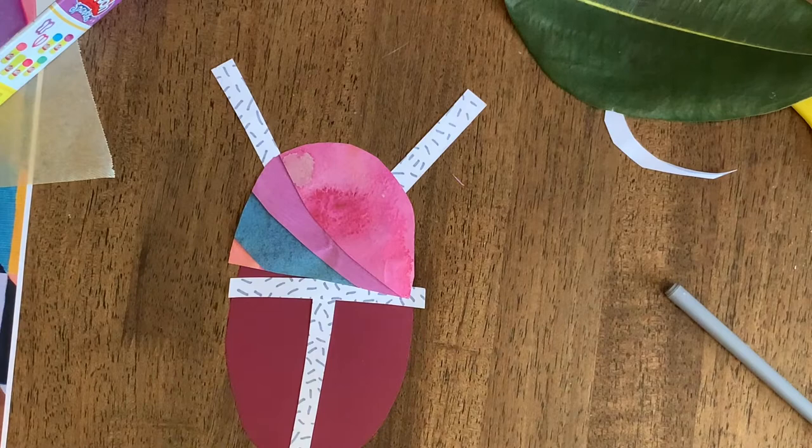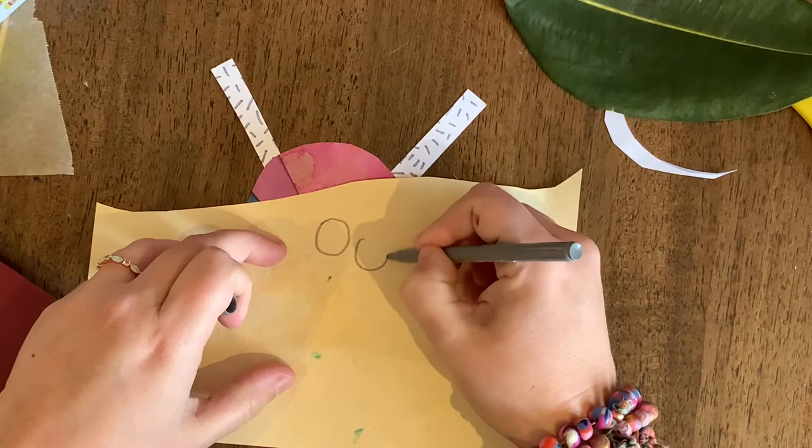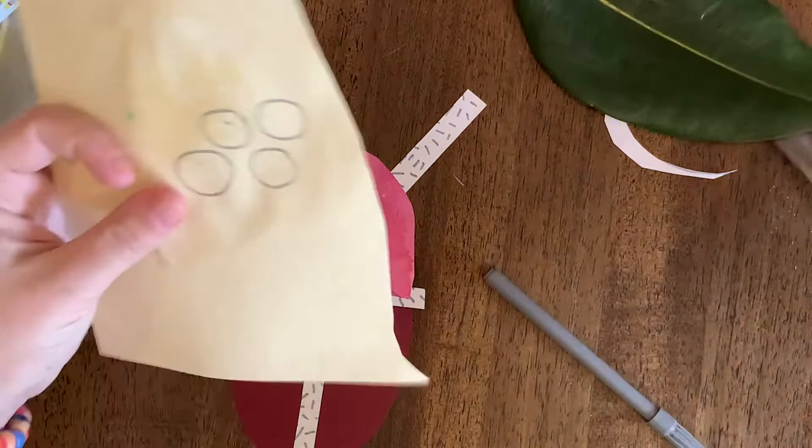I'm going to use the glitter paper for the spots. Remember, I want this to be the good side, so I'm going to turn it over. One, two, three, four circles. Now, little circles are the hardest ones to cut — just do your very, very best. Cool, that looks awesome!